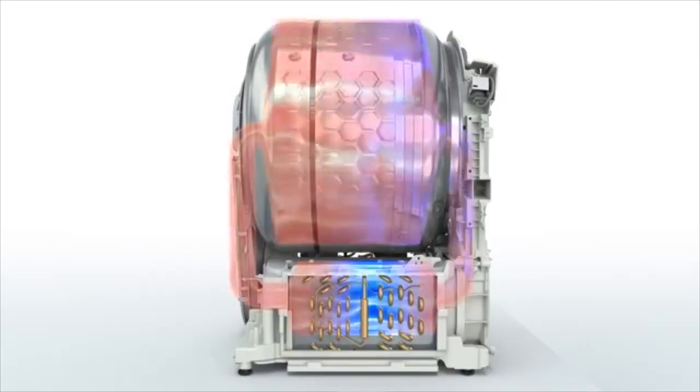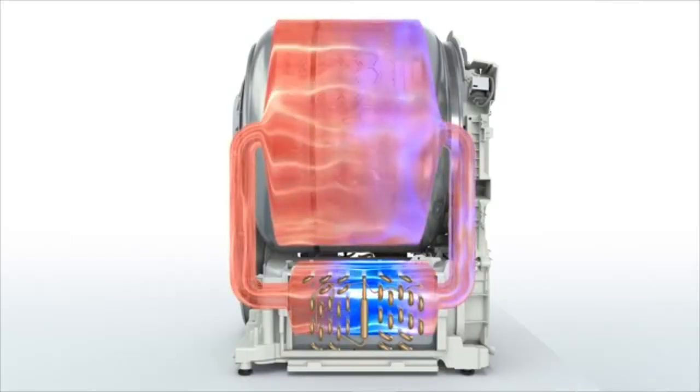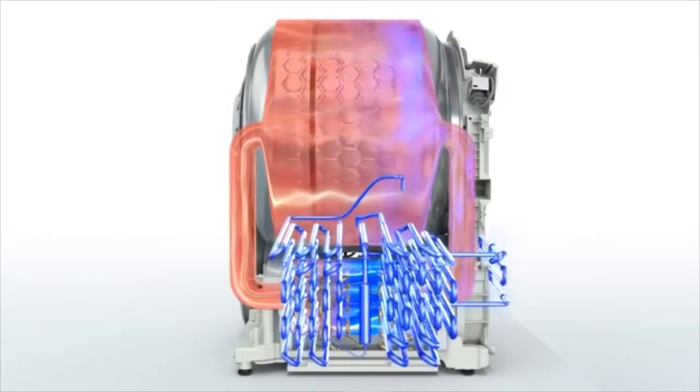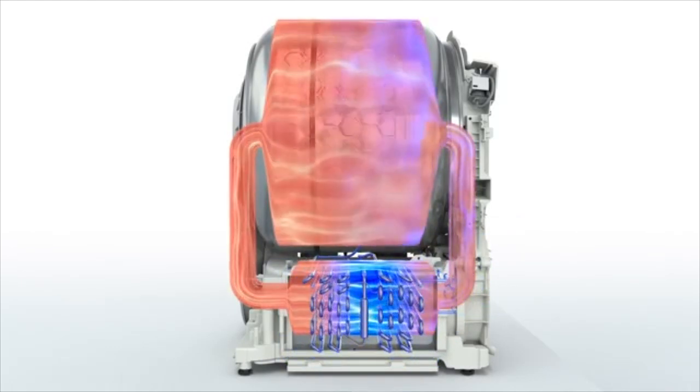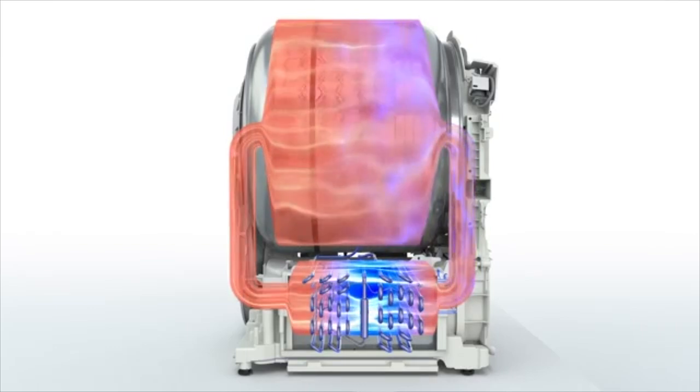Heat pumps are the newest, most efficient way to dry your clothes. Any heat pump uses an air exchange — cold air enters one side, releasing moisture from your clothes. The compressor pumps the air through the hotter side and is released back into the drum. Heat pumps continuously recycle air. The water stays and empties in the front of the machine.